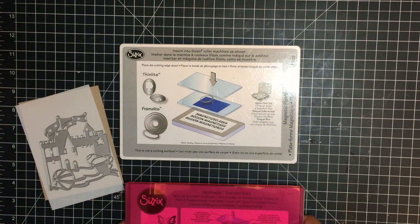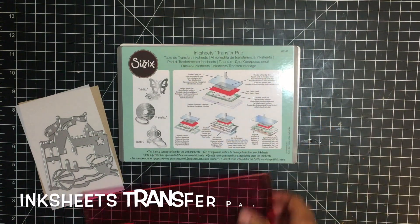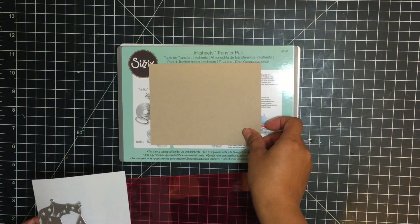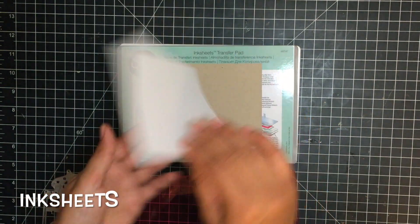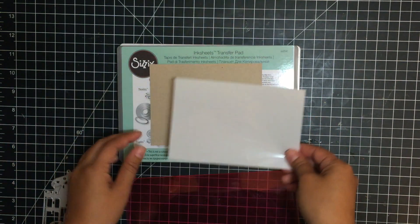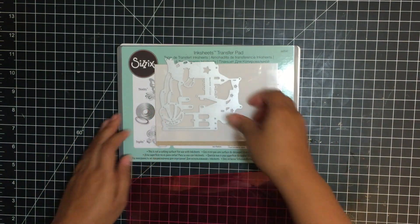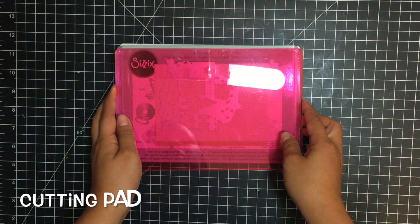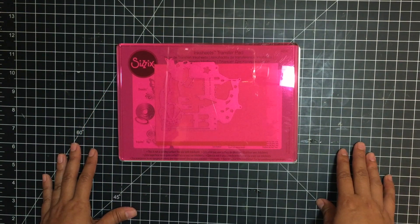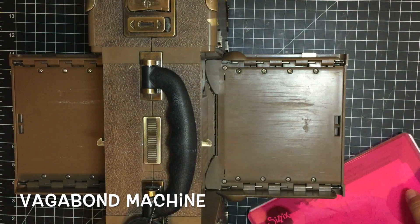In order to use the ink sheets transfer film you're going to need your magnetic cutting platform, an ink sheets transfer pad, and an A2 card base — I'm using craft. I love the look of the white on the craft. Then you're going to get your ink sheet: it's matte on one side and glossy on the other, and you want it matte side down, glossy side up. Then your Thinlits die face down, followed by a watermelon cutting pad — you can use any color. We just introduced three new colors. Now run that through your die cutting machine.